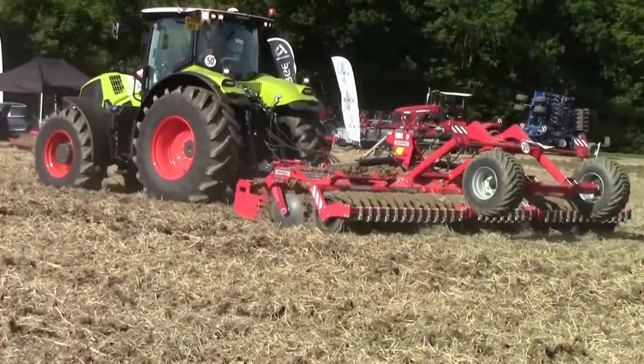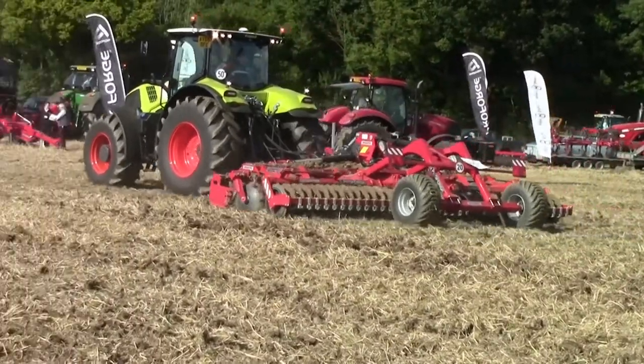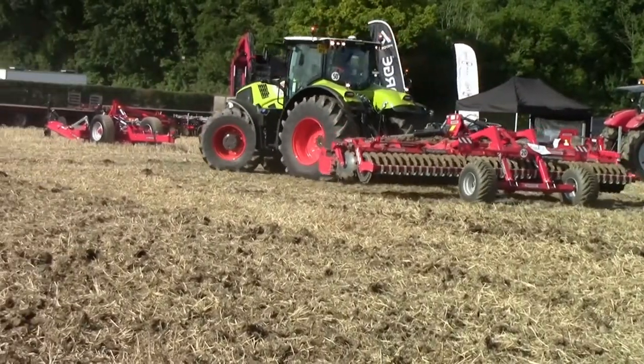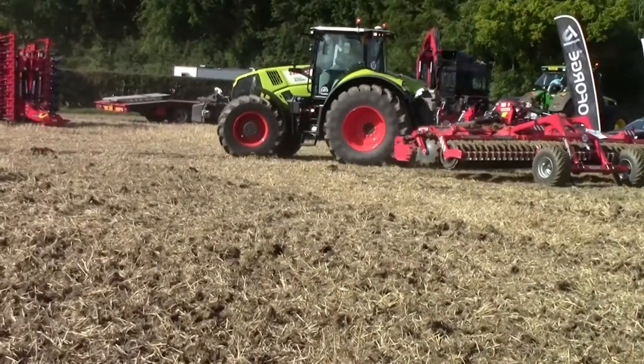As well as Cereals, we have taken the ProForge Inverter to the Power in Action event on heavy Suffolk Clay, where most of this footage was taken, and also the Tillage Live event at Croft, North Yorkshire.